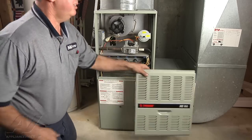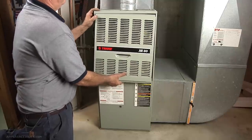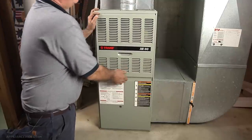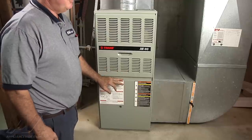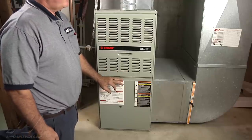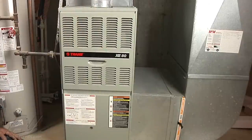We're going to reinstall the front cover. And oh yes, by the way, we can't neglect our air filter — monthly those need to be changed and monitored during heavy usage. And this completes our furnace cleaning on our Tranex E80.